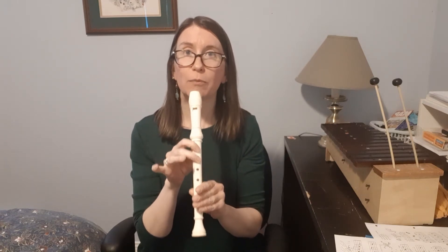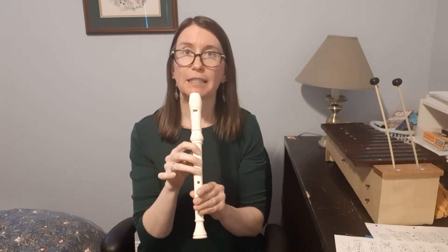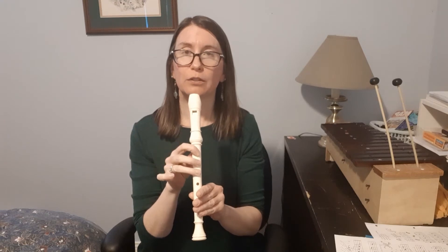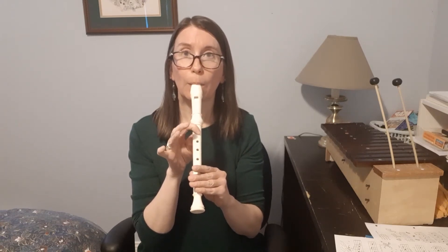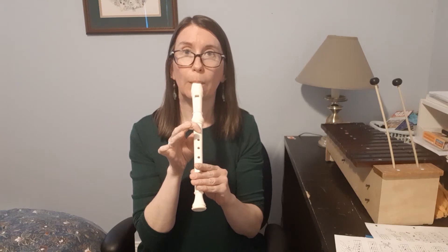It's also got a lot of skips. A skip is not going from one note to the next note, but skipping over a note. So going from G to B — you have to lift two fingers. Or going from B to high D. That's a bit of a switch as well.